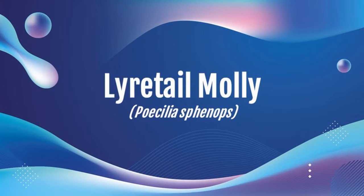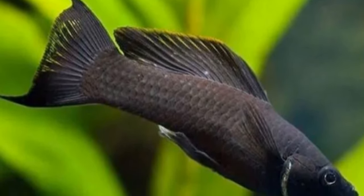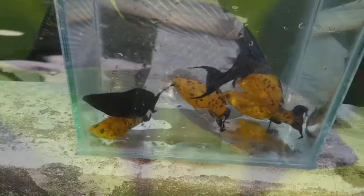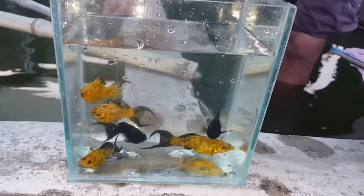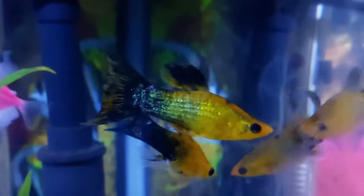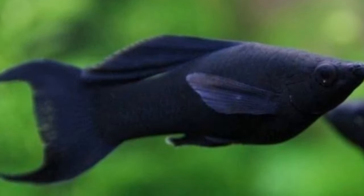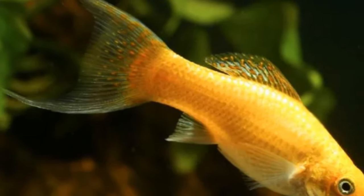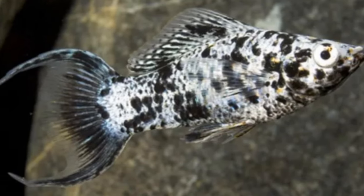Next we have the lyretail molly, which is a tail morph of the common molly. Another common name is the veil tail molly. Most found in stores will be captive-bred, although sources report it found in nature — for example, in the southern United States, Mexico, and Guatemala. As far as rarity, they're very common. They'll generally get up to five inches, though three inches is possible depending on color. Care parameters are the same as the common molly, and cost is slightly more — expect five to ten dollars on average.